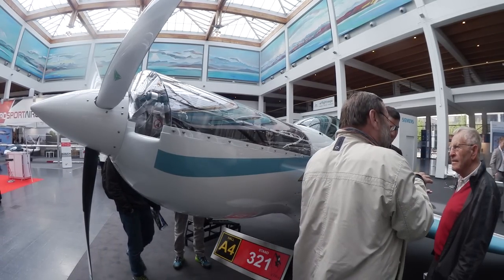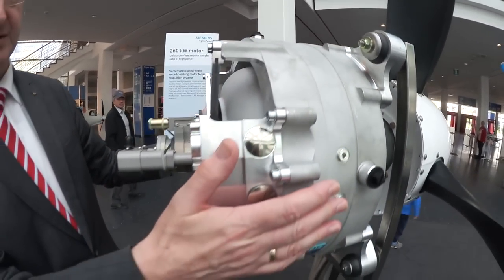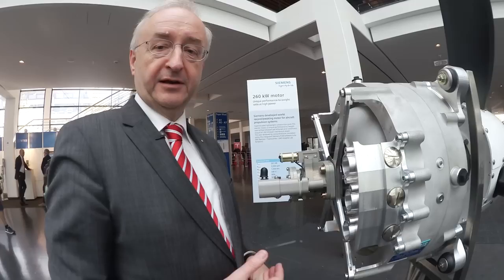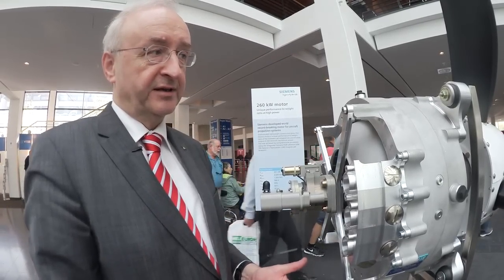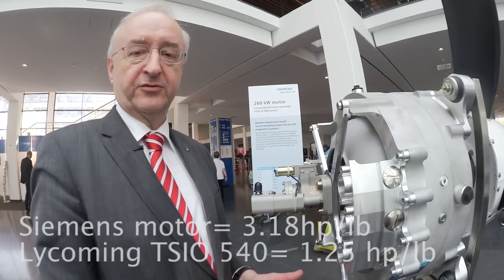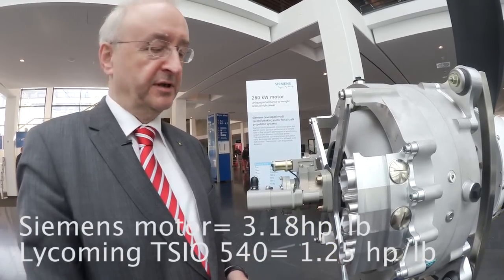The motor is relatively small — 42 centimeters in diameter — and the weight of the whole motor is only 50 kilograms, so the power-to-weight ratio is 5.2 kilowatts per kilogram of machine. Extremely lightweight — this is more than a factor of 5 better than any normal industrial electric motor, and of course the design is very special.